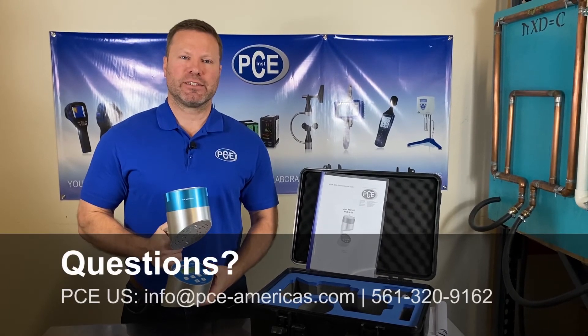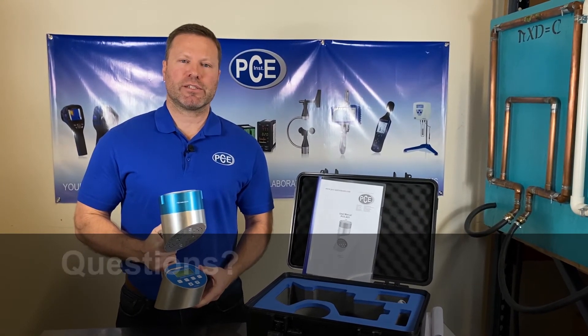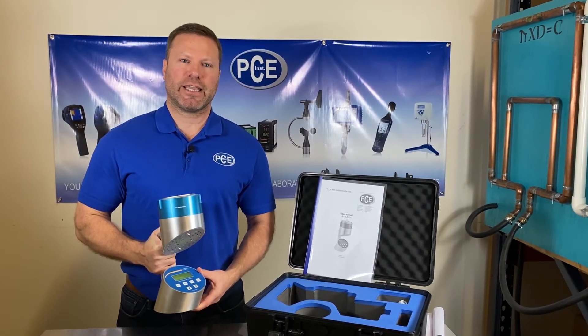So that's been the AS1 presentation. I hope you found it interesting and informative. If you have any further questions, please give us a call or find us on the website, or send us an email. Thank you.